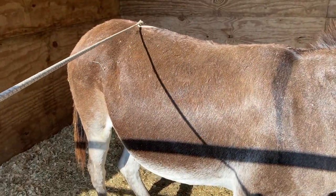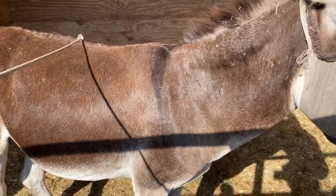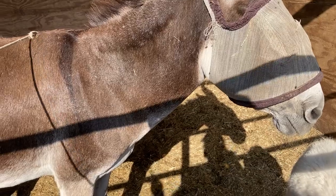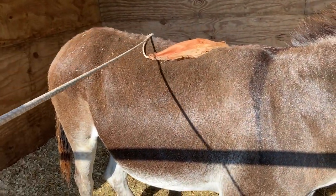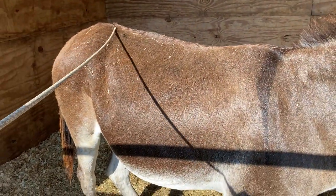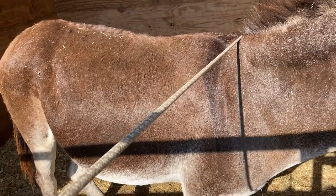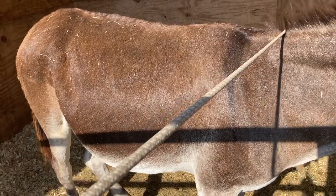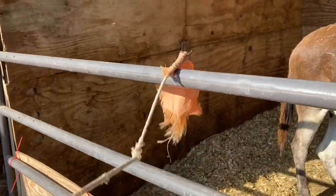I didn't start it when I first touched her and she was a little apprehensive, but she's standing very calmly. My flag is broken, so it's just meant for scratching — no hitting, no spanking, just getting her used to touch. I really like to use the other end because it feels more like pressure from a hand.